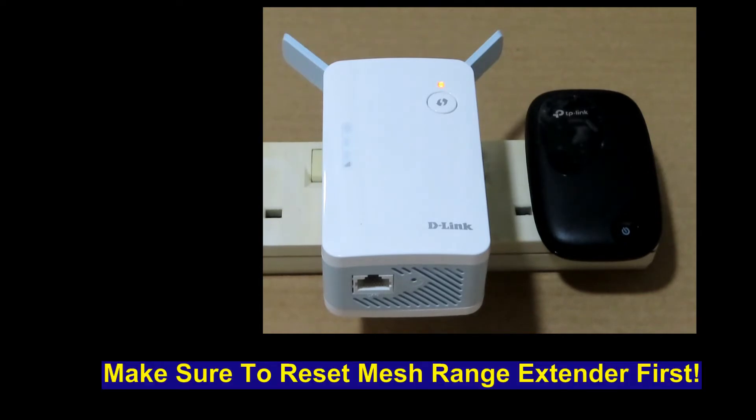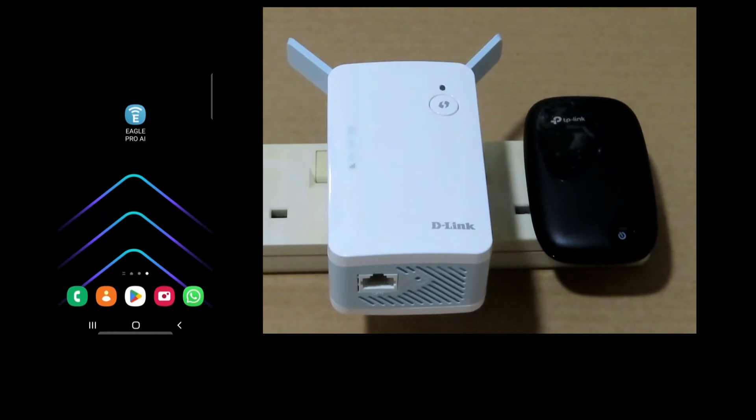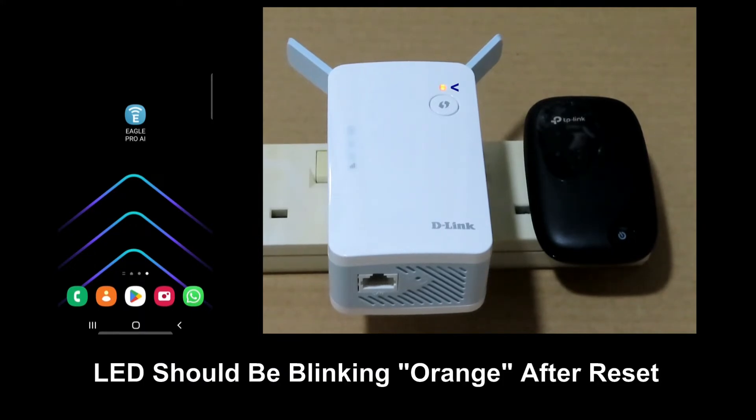In any demonstration, we will always suggest that you do a reset for your range extender. Once the range extender has power cycled after the reset, you can see that the LED is now blinking orange.